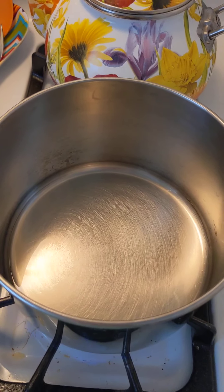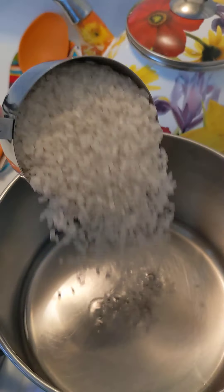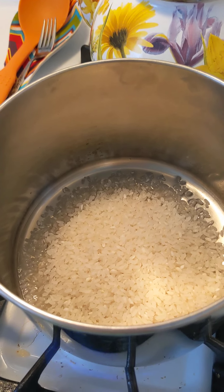While our chicken is cooking, we're going to move over to our rice. Heat about a tablespoon of oil in your pan and add one cup of rice. Toast for about 3 to 4 minutes until golden. Be careful not to burn it.